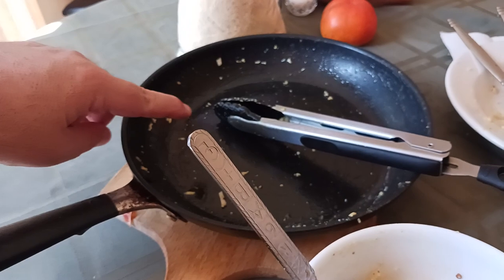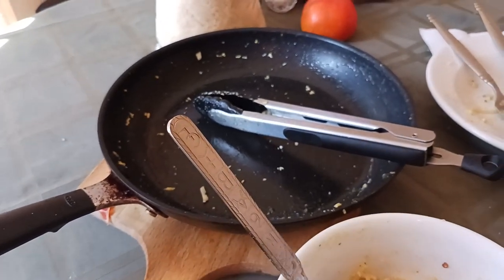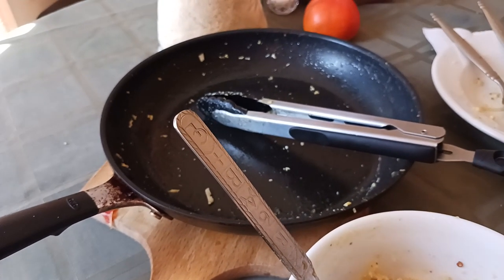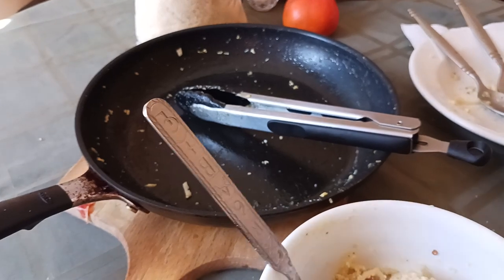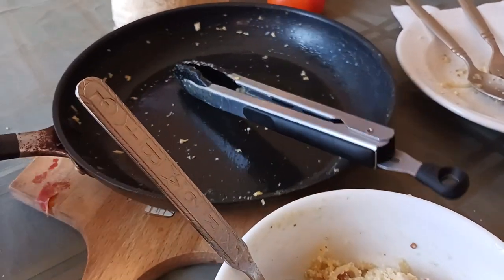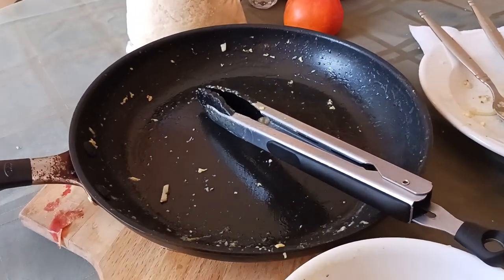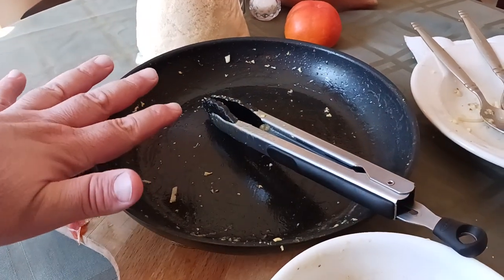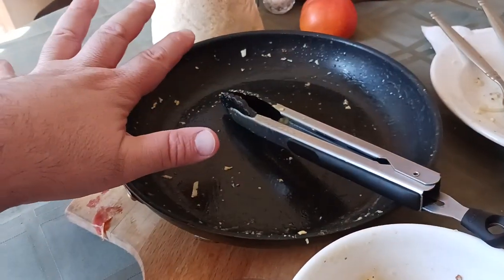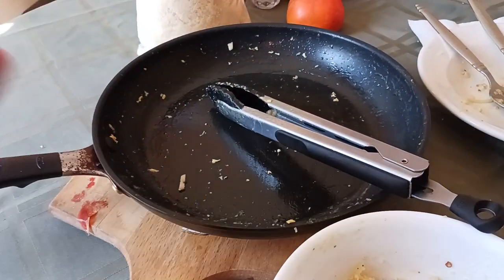In the pan, I was cooking and rendering out the fat from some pork belly. It's not bacon, it's not guanciale — it's just simple, uncured, unprocessed, unadulterated pork belly that I got from Costco. I diced up about a quarter of a pound, put it in the pan, and just let it render out, crisp up and get nice.